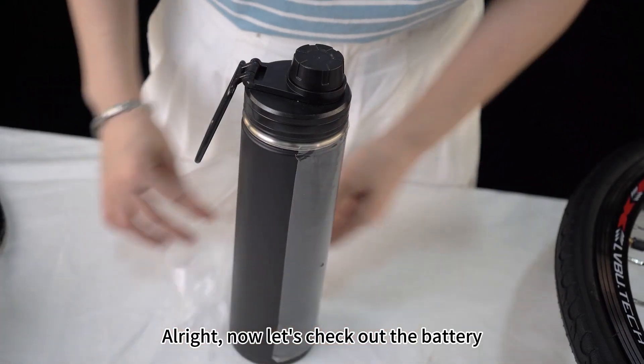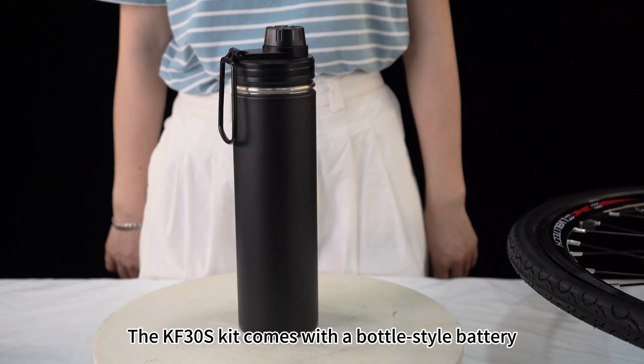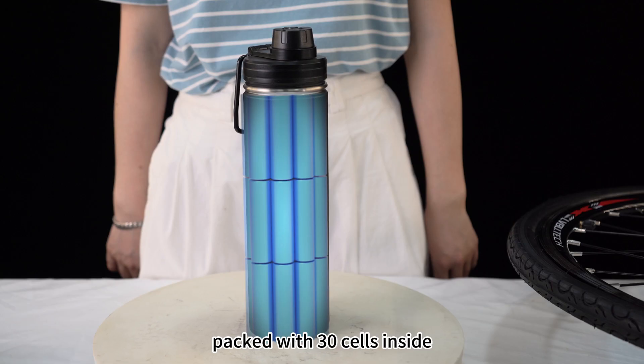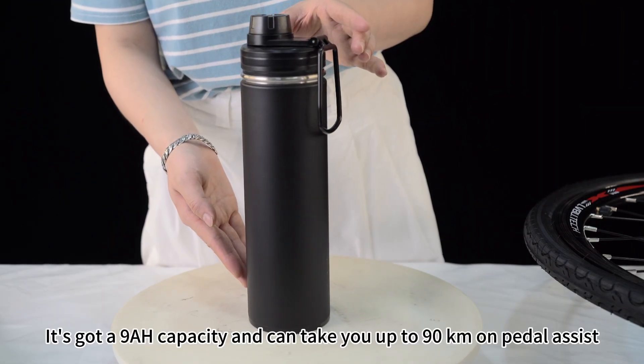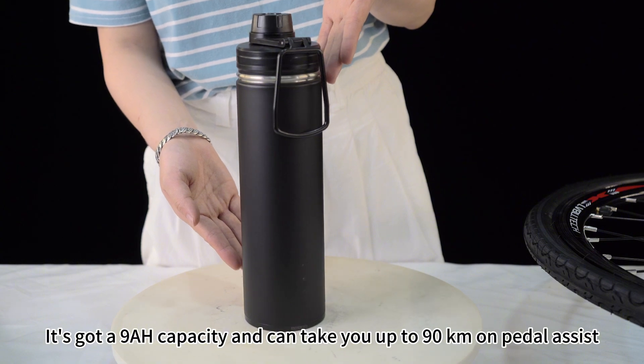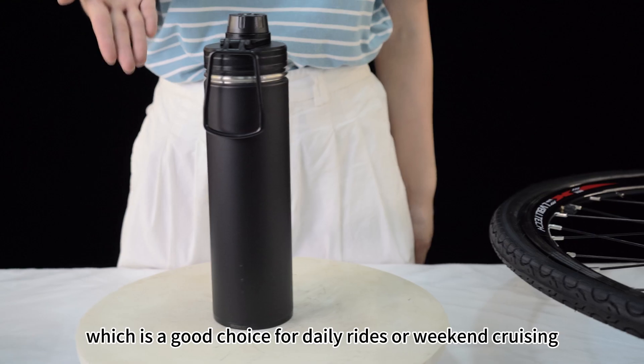Now let's check out the battery. The KF38 kit comes with a bottle-style battery packed with 30 cells inside. It has a 9Ah capacity and can take you up to 90km on a single charge, which is a good choice for daily rides or weekend cruising.